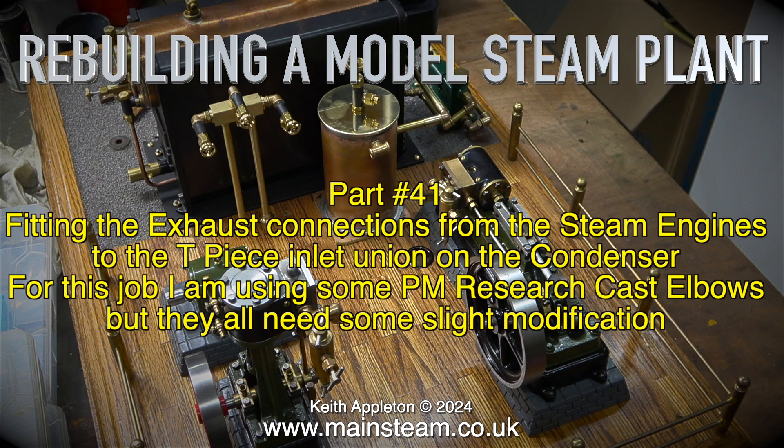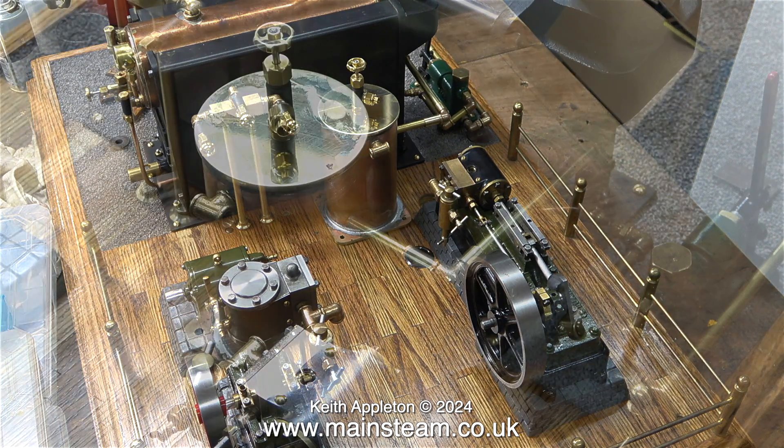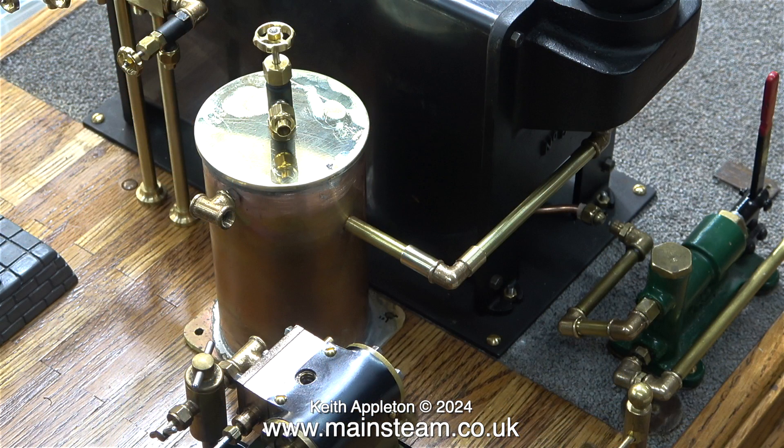For this job I'm using some PM Research cast elbows, but they all need some slight modification because USA quarter-by-40 threads are not the same as British quarter-by-40 threads. Just to clarify, the threads on these elbows are not tapered, they are parallel. As far as I'm aware the thread pitches are different, and for that reason I generally re-thread them with a British quarter-by-40 tap which converts them to the British standard.